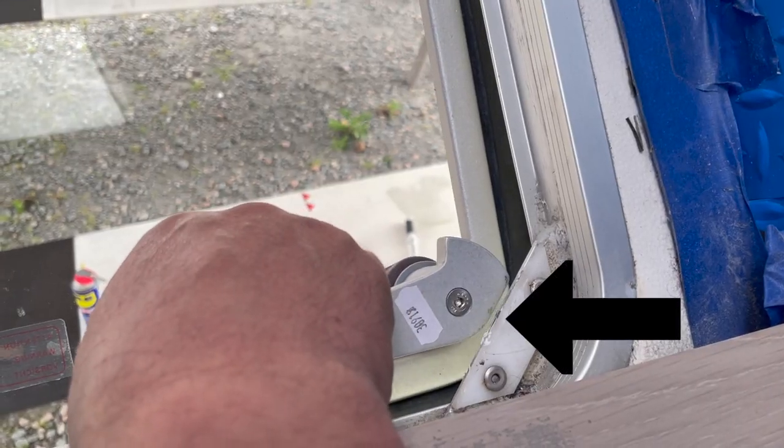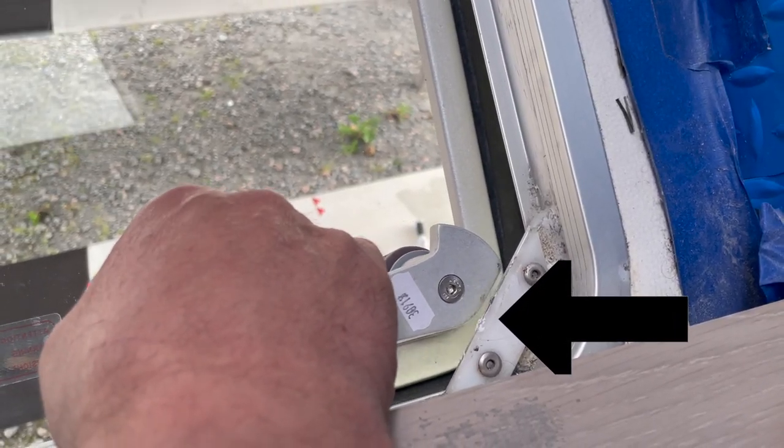I ended up shaving off a quarter inch of this bar to allow the latch to pass through and lock.